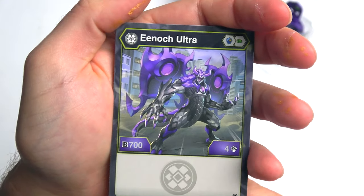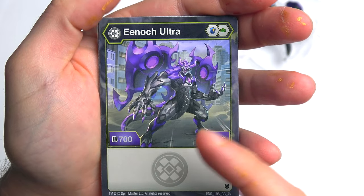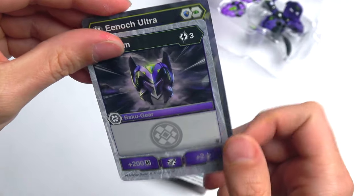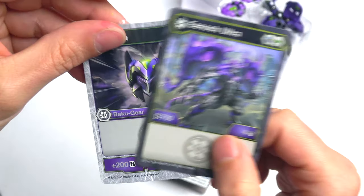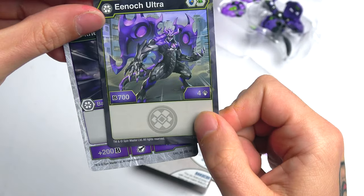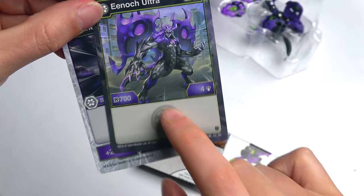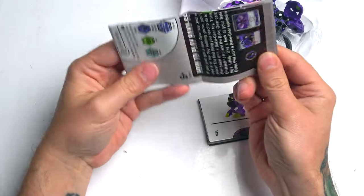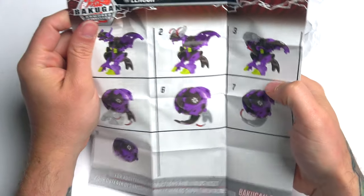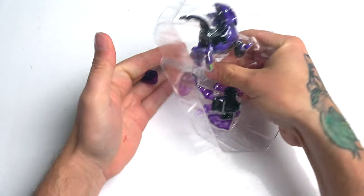I don't play the actual card game version anymore just because I can't get the cards — it's virtually impossible here in the UK. Enoch Ultra right here — that's some cool artwork. You guys know I play card games like Dragon Ball and Vanguard, so I appreciate cool artwork. For Bakugan it's decent. I don't think I've seen any proper in-your-face foils. Enoch has 700 B-power — that's a lot — with four attacks but no abilities. That's the Darkest faction sign right there.